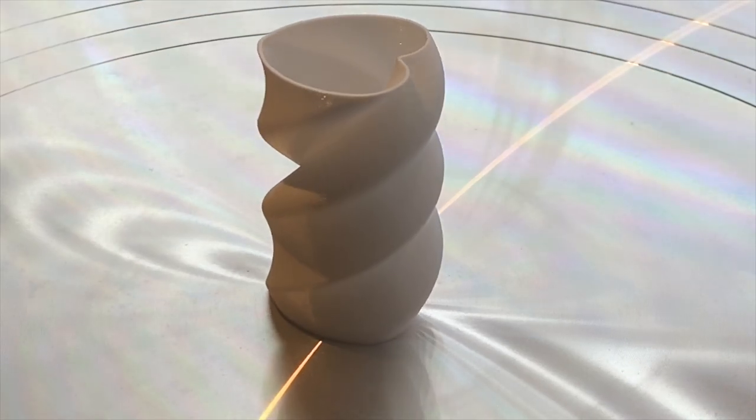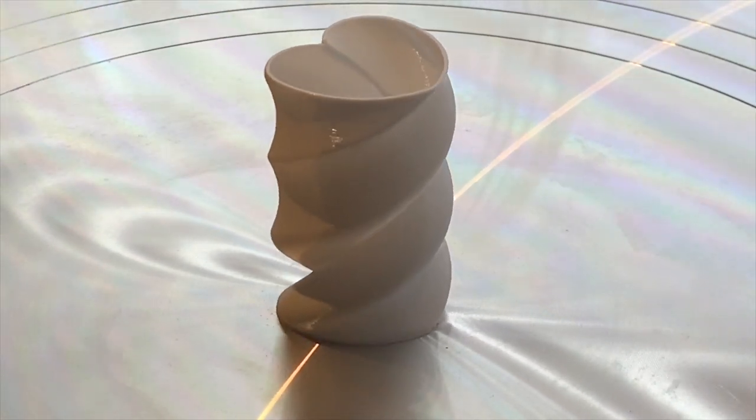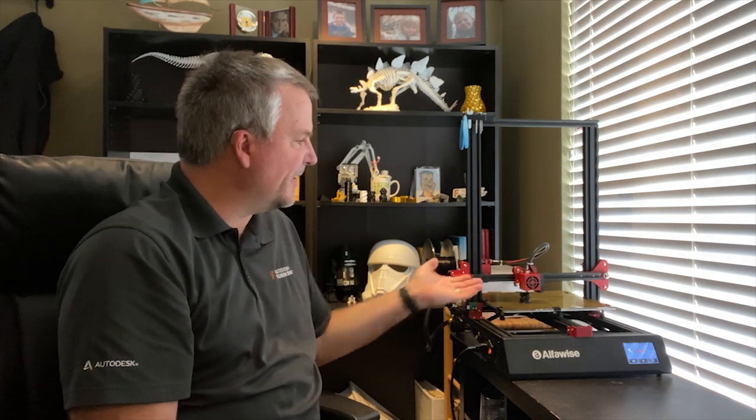I was basically up and running within about 10 to 15 minutes of unboxing. The first thing I printed was a spiral vase included on the SD card, which comes with the 3D printer. There were two files on there — one takes about 20 minutes to print and the other is about an hour and a half to two hours. First impressions: I was blown away compared to some of my other 3D printers. The quality right out of the box was incredible. I was very, very pleased. One thing I noticed was it wasn't printing right in the center of the bed, but again this was a sample file, not something I created and sliced from Cura.